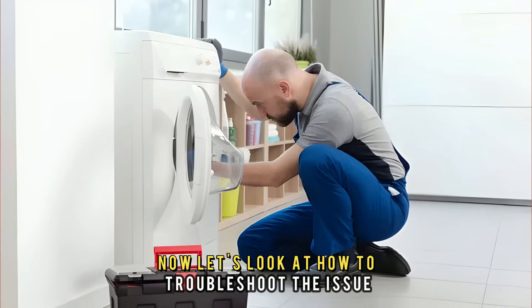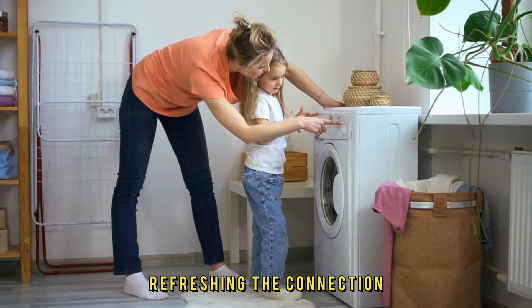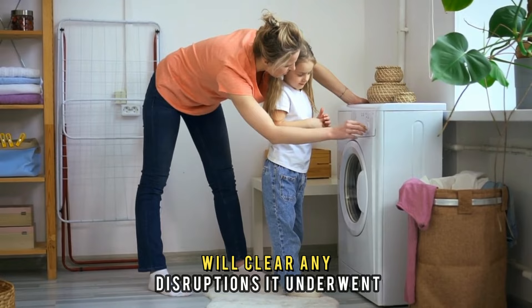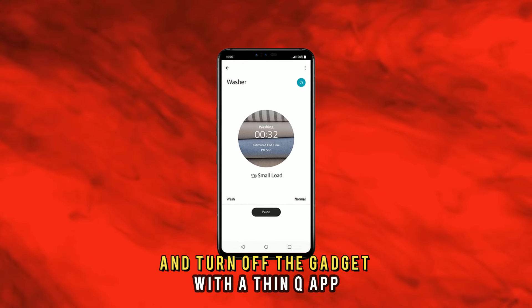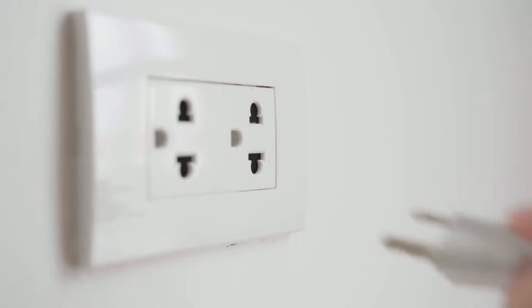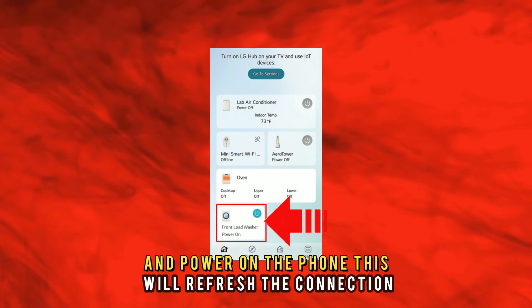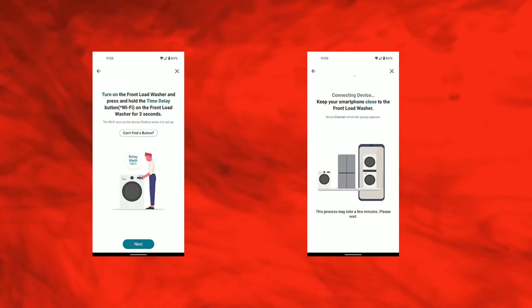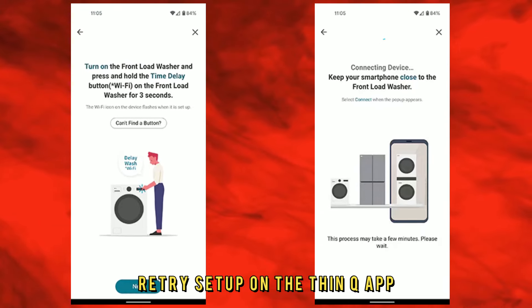Now let's look at how to troubleshoot the issue. First, refresh the connection — refreshing will clear any disruptions it underwent. To do this, unplug the washer and turn off the device with the ThinQ app. After 30 seconds, reconnect the washer to the power supply and power on the phone. This will refresh the connection. When a connection has been established, retry setup on the ThinQ app.